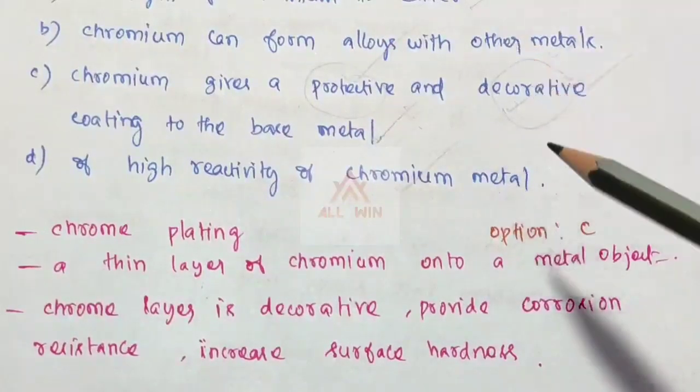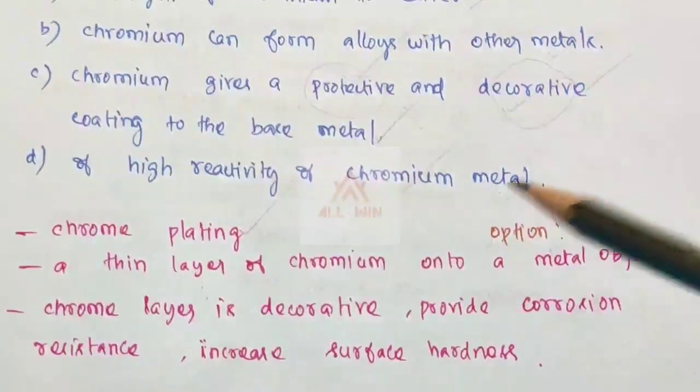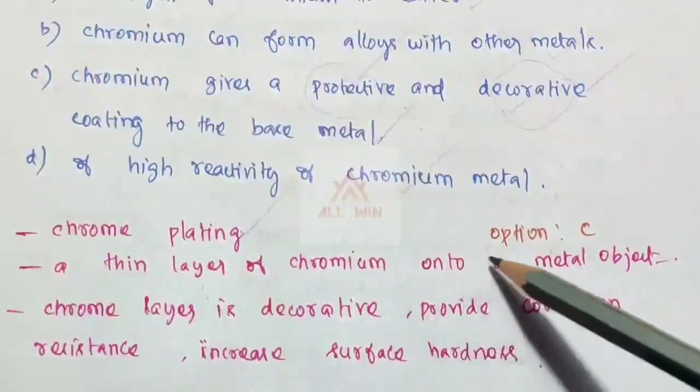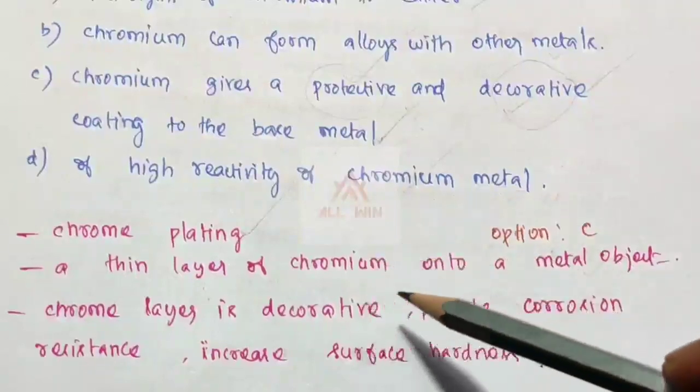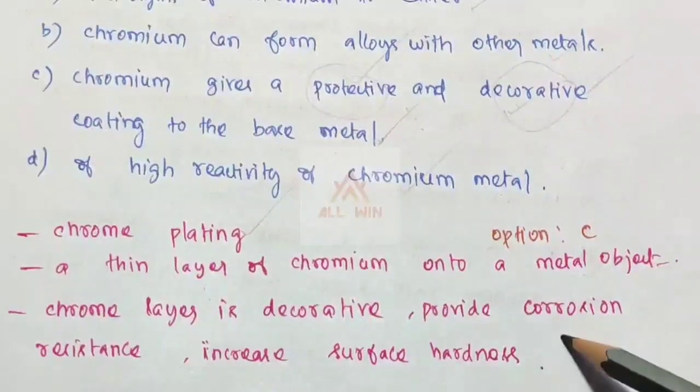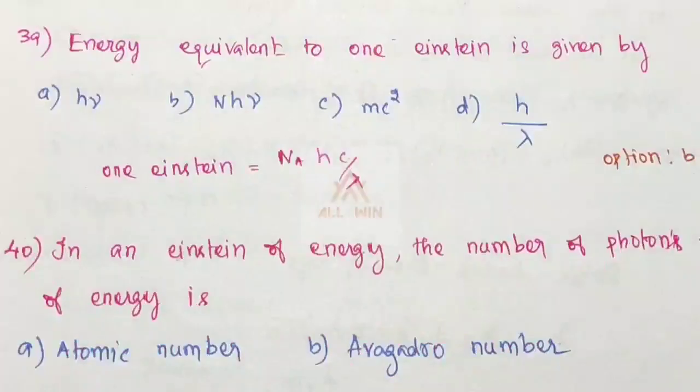Electroplating with chromium is chrome plating — a thin layer of chromium onto the metal object. The chrome layer is decorative and provides corrosion resistance and increased surface hardness. Option C is the correct answer.